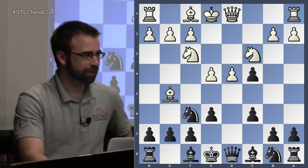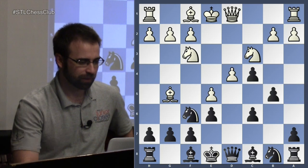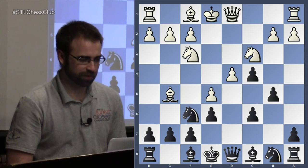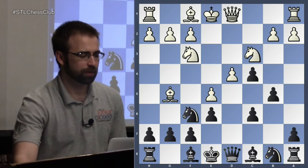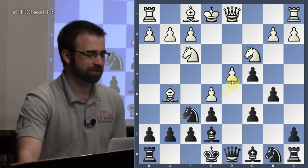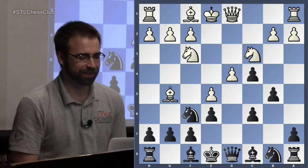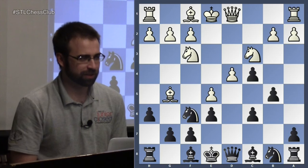After e4, we have to protect our c-pawn, and then e5. We went over this last time, so hopefully we know how to get out of this pin. What move does black play here? Bishop to e7 is a slight mistake because your knight's hanging — so this wins for white. You have to be careful, you're in a pin. So what move do you have to play? h6.